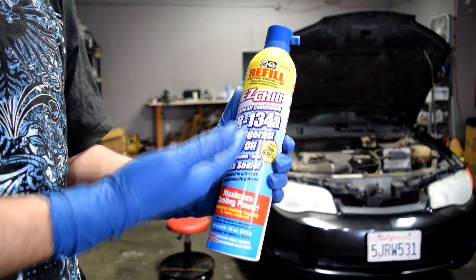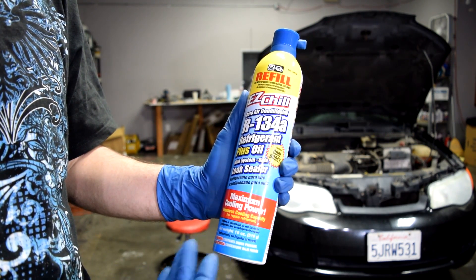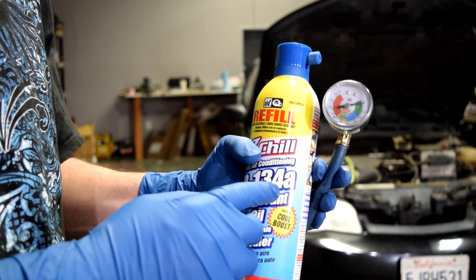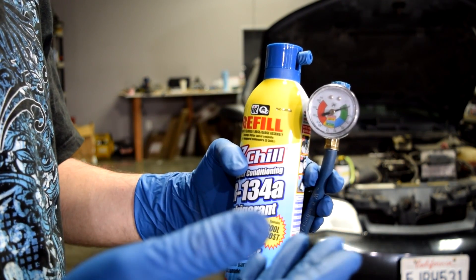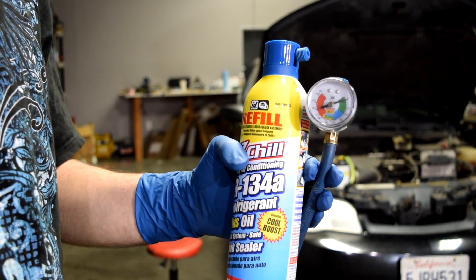The first thing you need obviously is a can of refrigerant. I got this for about $22 at O'Reilly's Auto Parts here in the States. Now if you're going to be topping off the refrigerant in your system, it's very important you buy one that comes with a gauge like this, because this is going to tell you when to stop adding refrigerant — if you add too much, you could potentially damage some components of your AC system.